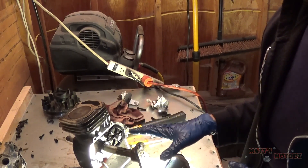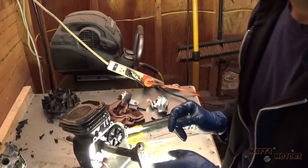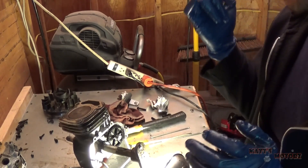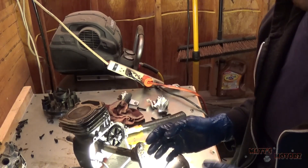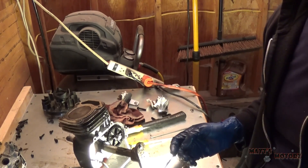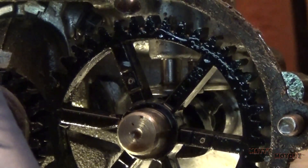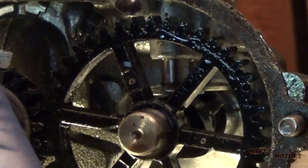Let me show you what's going on with the timing, because the next step we need to do is modify the camshaft timing so that it will work for our new purpose of steam power or air power. I'm going to go through the four-stroke cycle and what's going on right now.